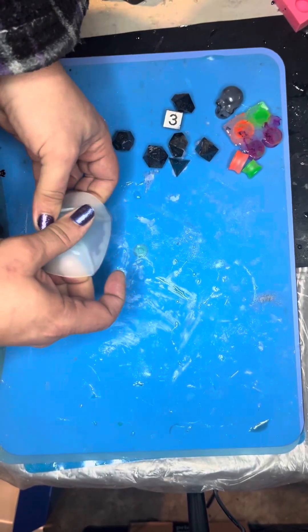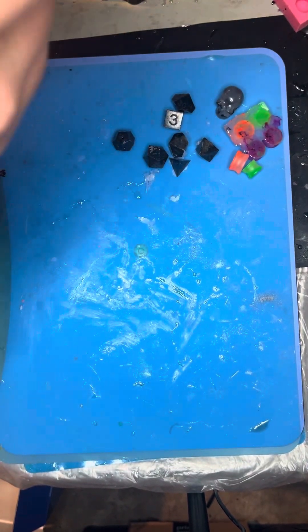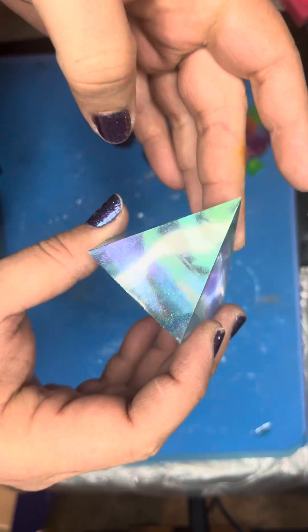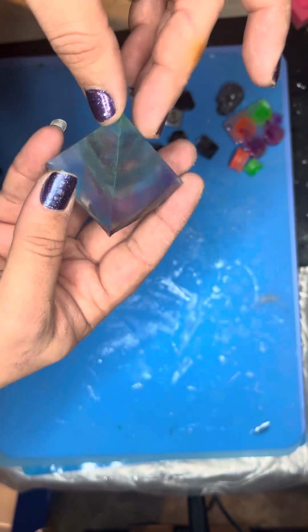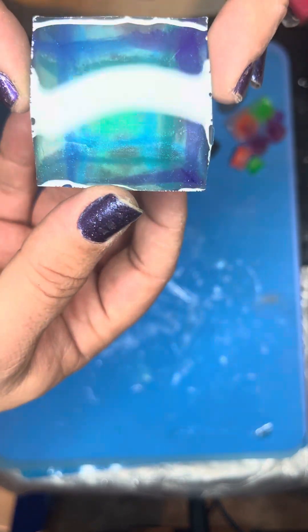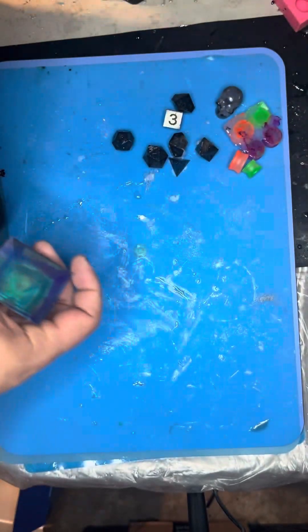Next up we have our latest triangle — and this time I set it on purpose. The edges on this one are always so sharp. I just stabbed myself, and not in a fun way. You can see the kind of swirl of colors we've got going on there.